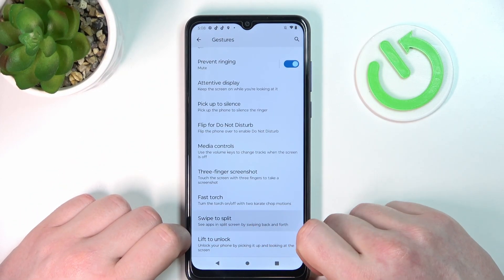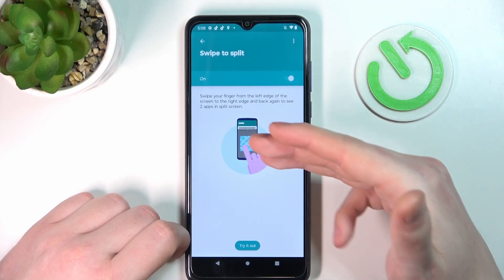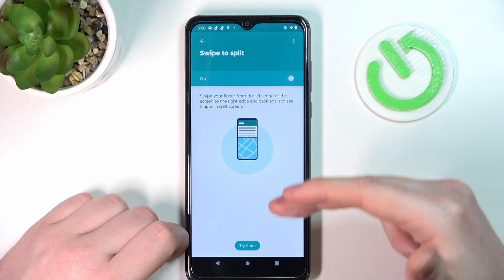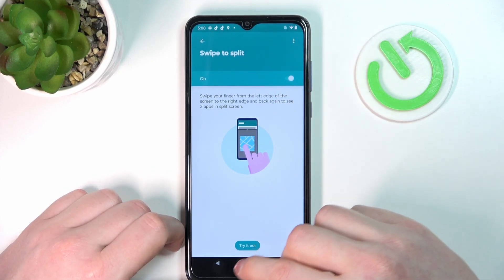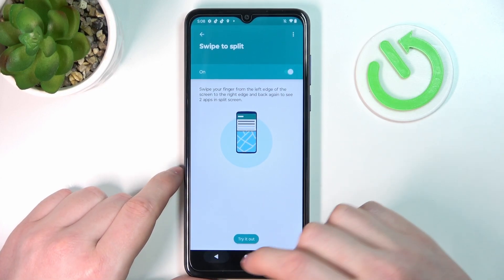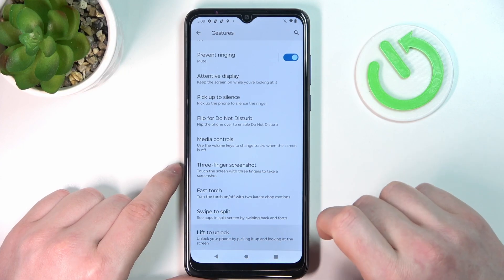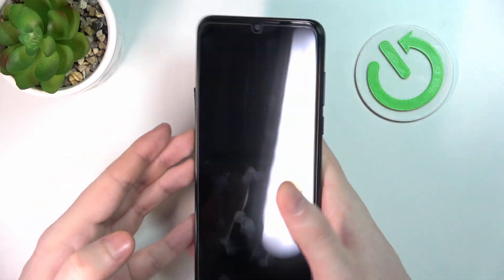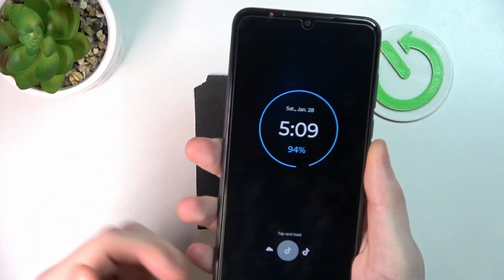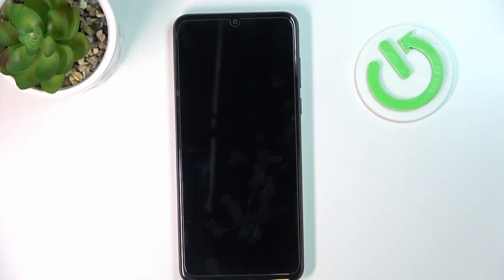'Swipe to split' doesn't work on the lock screen — it lets you split your screen in half with one app on top and one on bottom, but apps don't run on the lock screen. Finally, 'lift to unlock': if you enable it and pick up your device in a hand grip, it should wake up the screen — just like that. That's it for this video; hope you liked it. Please consider subscribing to our channel and leave a like and a comment below.